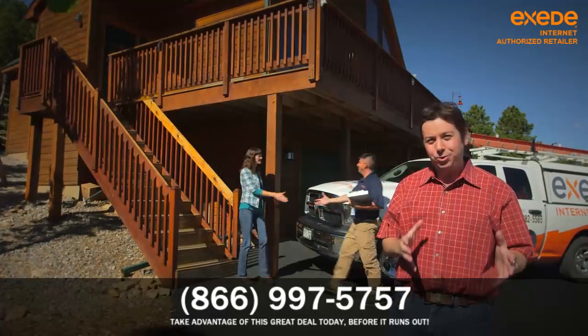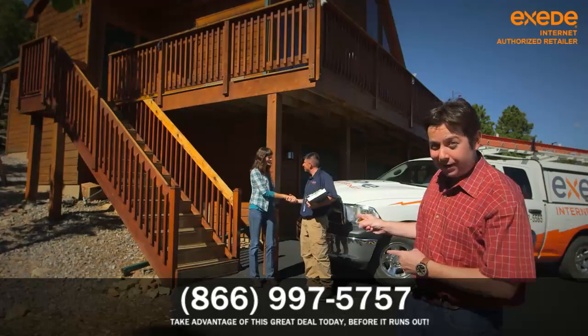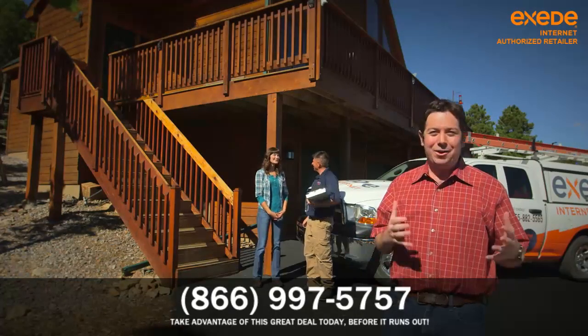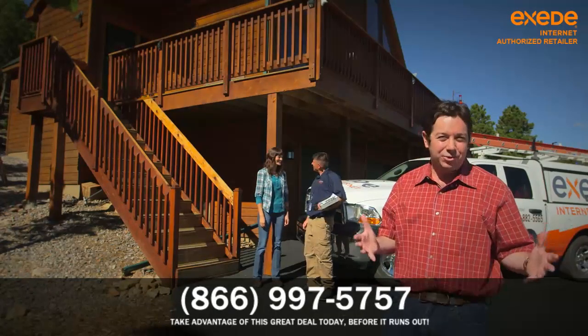After you've ordered the system and scheduled the install, a certified technician will come to your house to do the work. Keep in mind, an adult will need to be at home during the installation, which typically takes two to three hours.